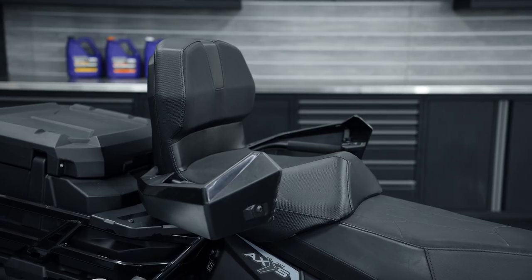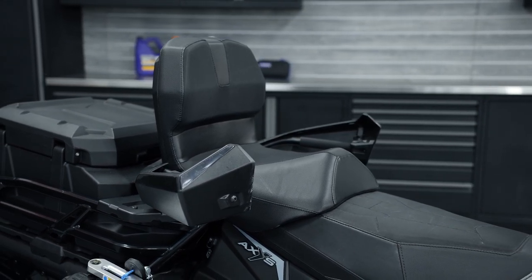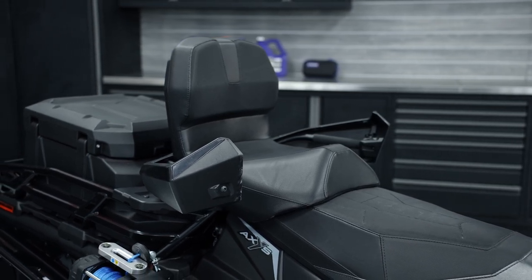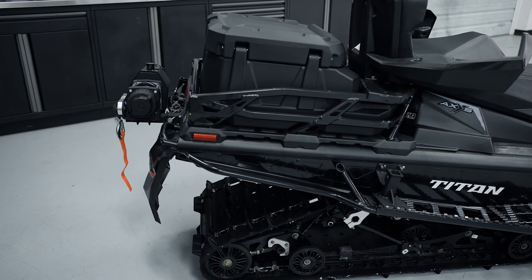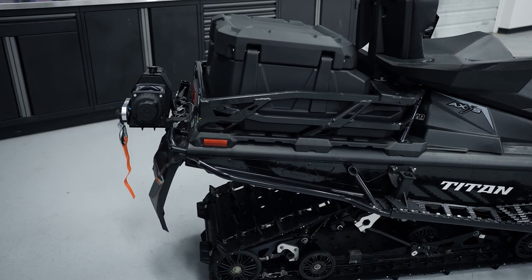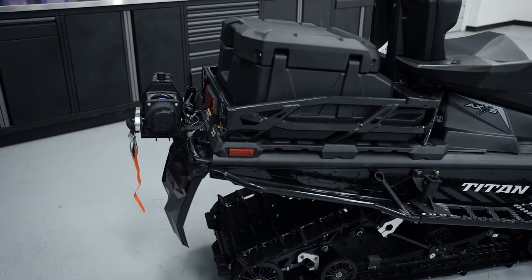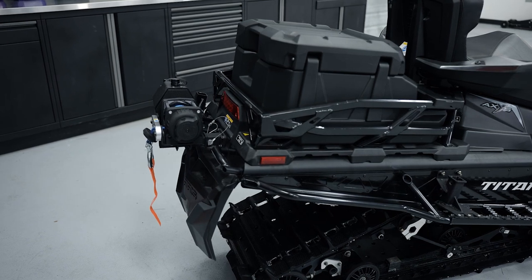Other benefits of the Titan Adventure are the two-up seat, which is easily removable. It has heated grips so you're able to just unplug or plug those in as you take the seat on and off. It has a rear storage box — depending on how you're using the vehicle you can either pile all your gear into the box, or take the box off if you want that rear platform for hauling wood or something like that.